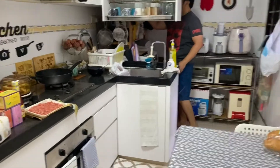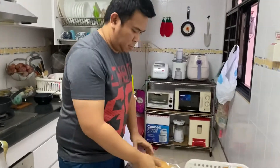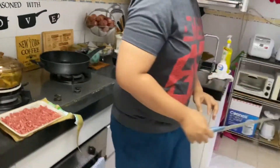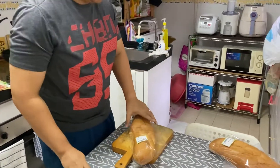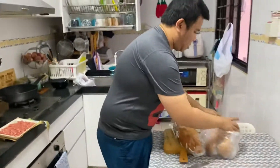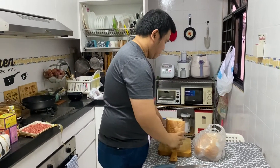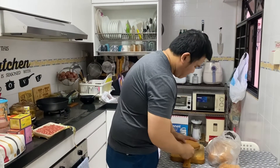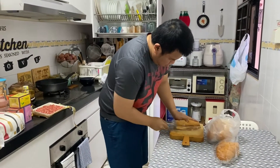Hi guys, welcome back to our channel! Today my husband and I are going to prepare our dinner — we're going to cook Roti John. The ingredients you need are butter, cheese, french bread, and mincemeat. For the mincemeat, you need onion and garlic. We're going to toast the bread first, and then you'll see how to cook it.